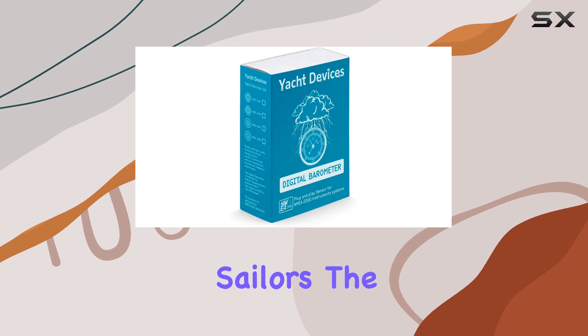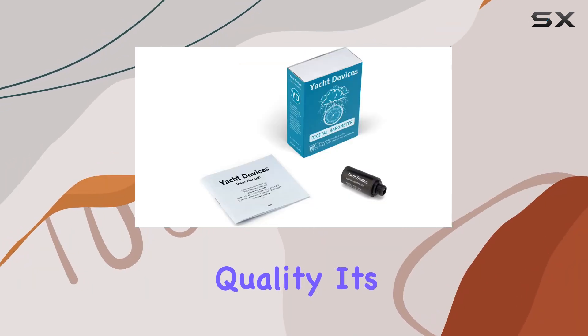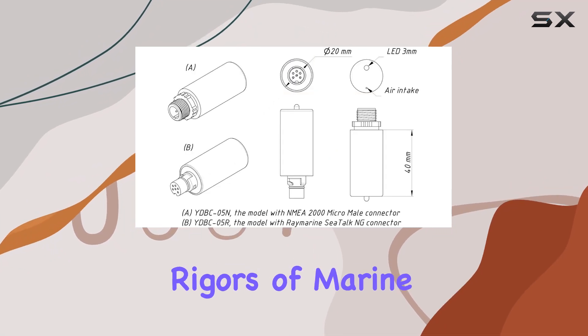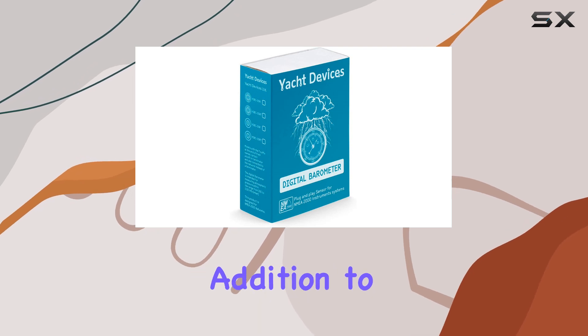Crafted in Europe by Sailors for Sailors, the Yacht Devices Boat Digital Barometer exudes quality. Its durable plastic construction ensures it can withstand the rigors of marine environments, while its compact dimensions make it a practical addition to any boat.